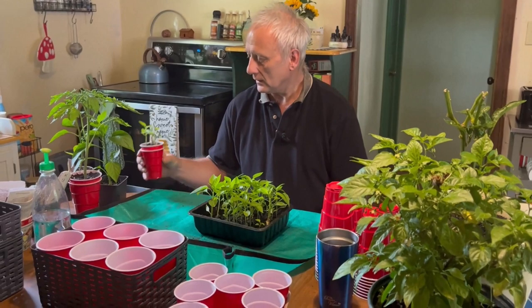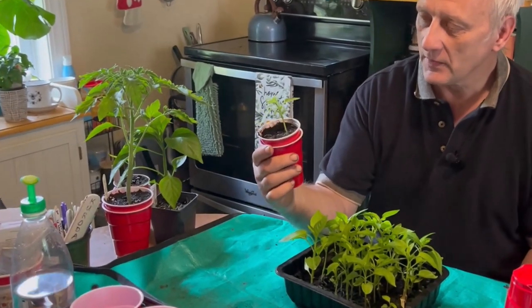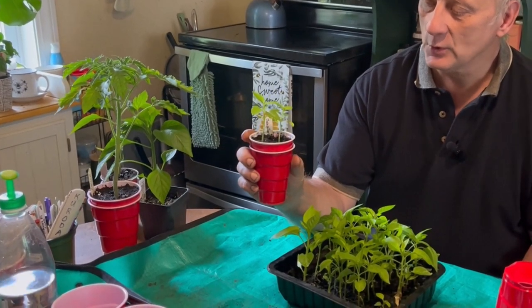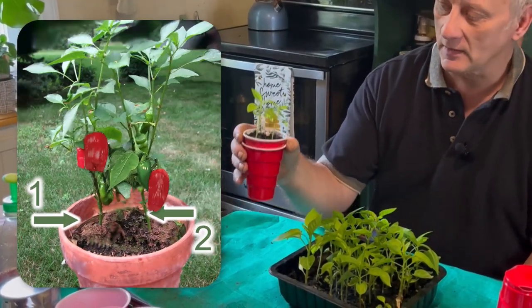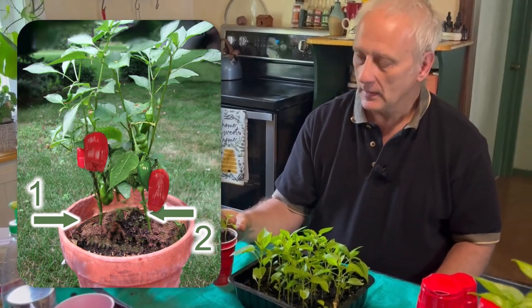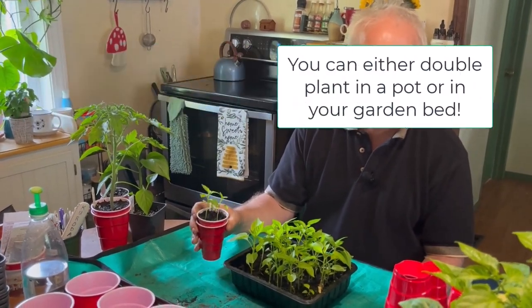Here is one that just happened to have only two plants in it because I started maybe three or four seeds and only two of them survived. I'm going to grow these two peppers in this cup until they're ready to transplant into the garden, then just pop those two plants into one hole and let them grow together. Hopefully I'll do some side-by-side trials where I'll plant some in the double method and some singly to see what kind of results we get.